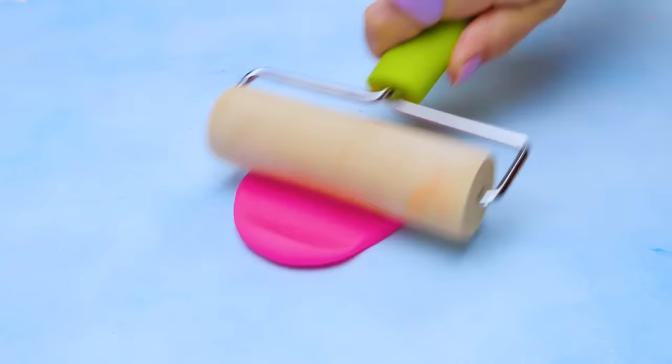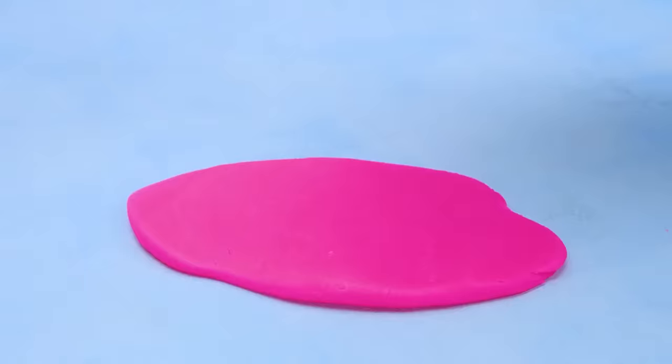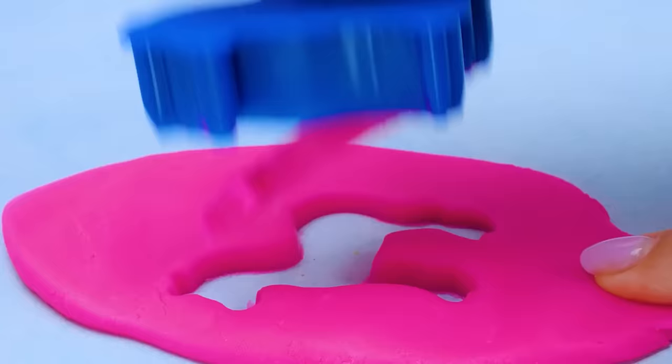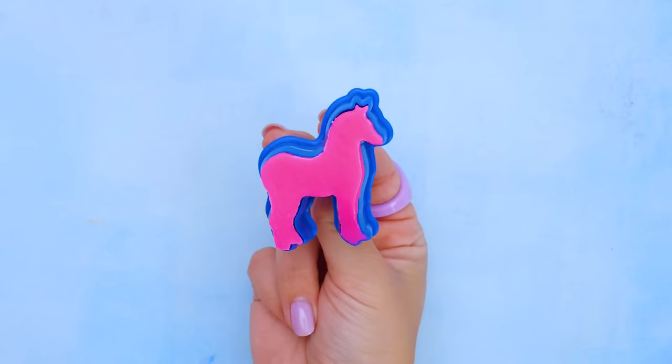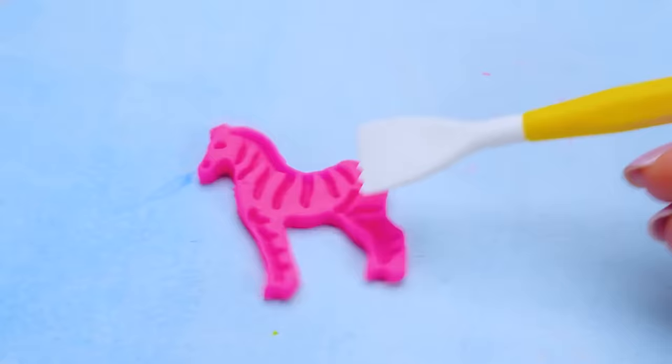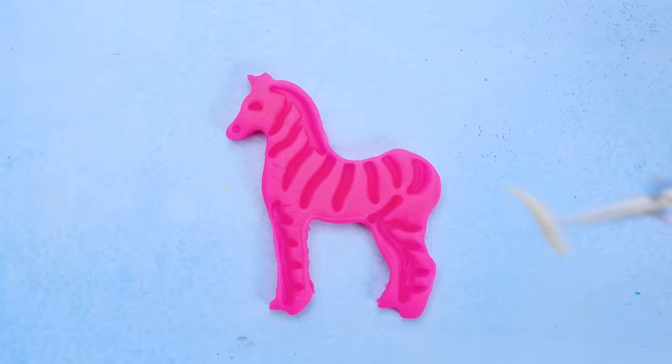Now, let's place our zebra mold against it and press it a little bit, like this. Here goes a click. And this is what we've got. Come on, zebra, come on out. There you go. Roll around. I think she's a little bit lazy. And would you just look at all these stripes? Let's make them more visible.